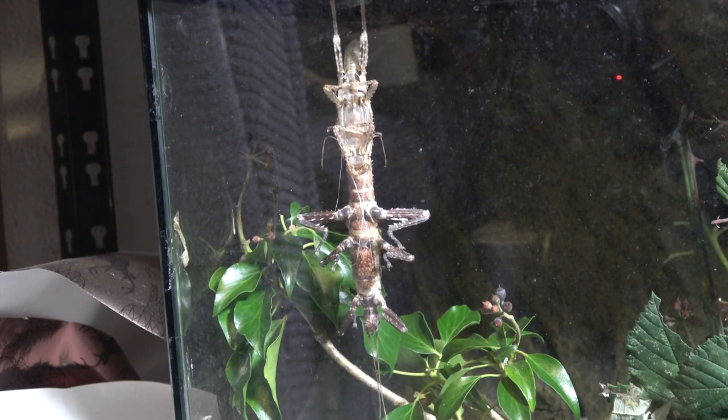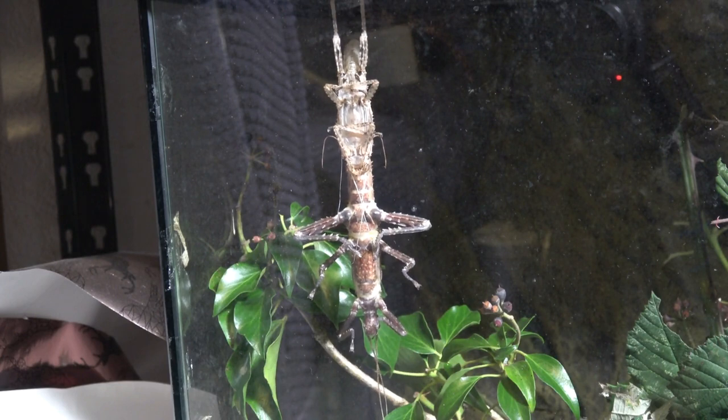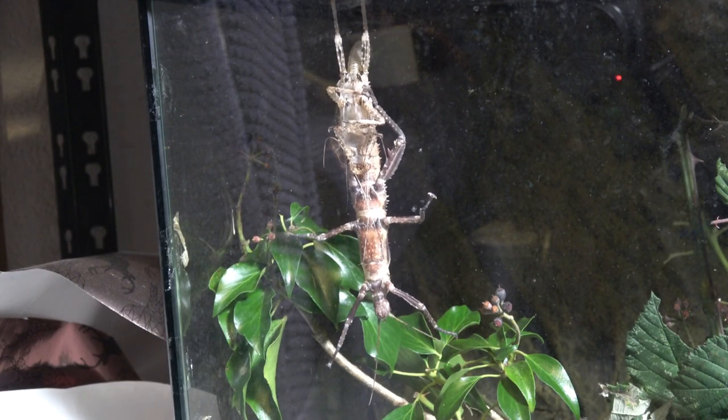Now this time-lapse actually went on for a few hours. Sometimes they can shed in a really short space of time, sometimes it will take several hours, especially if they're wanting to fully harden before they start moving around. It's important not to disturb a stick insect in its molt because it may fall, and while its body's soft — just like with tarantulas — it can actually cause harm.